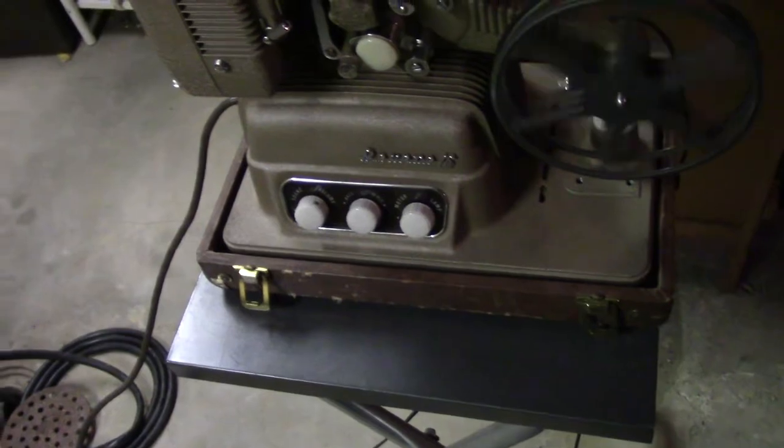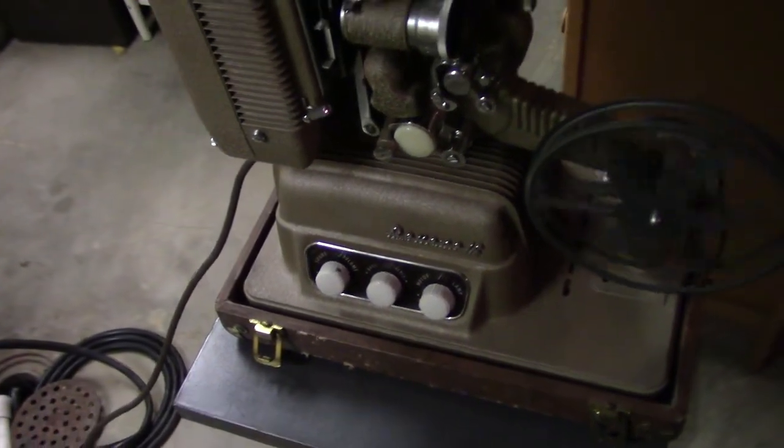It worked. Job done. I copied an Archon soundtrack.